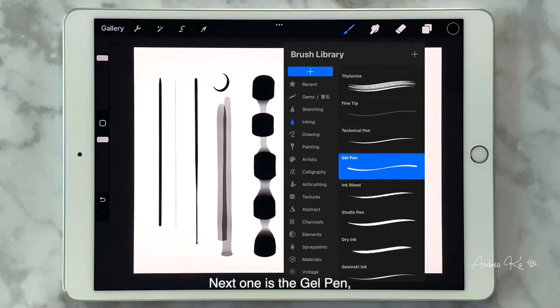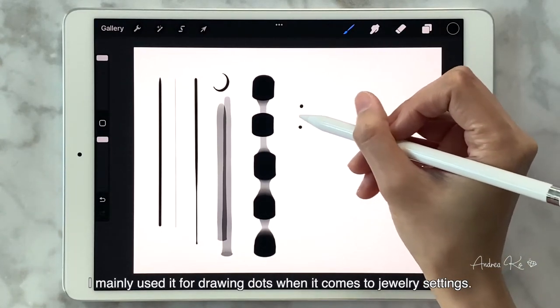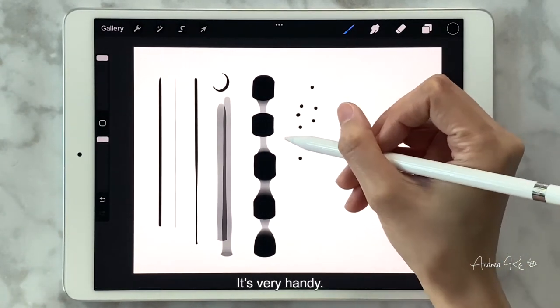The next one is the Gel Pen — it's also under Inking. I mainly use it for drawing dots. When it comes to jewelry settings, it's very handy.